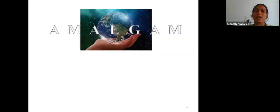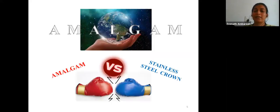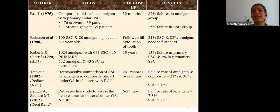It was an era dominated by amalgam, and it was difficult for dentists to accept any other material as superior. This led to a number of studies comparing stainless steel crowns with amalgam restorations, and the results showed a higher success rate in the stainless steel crown groups.